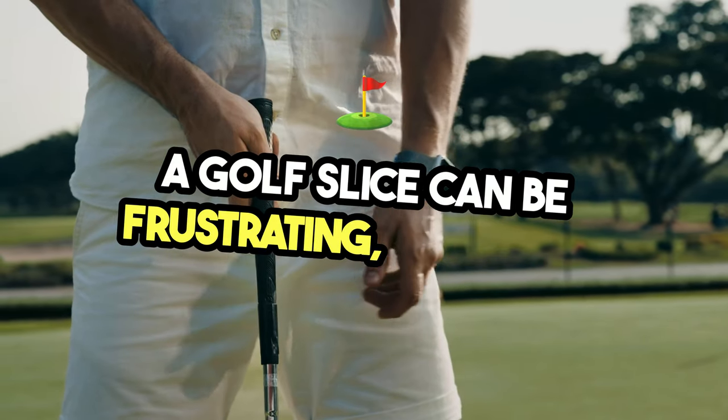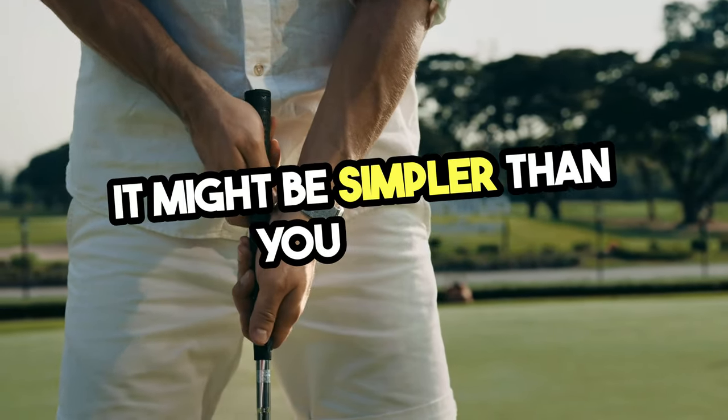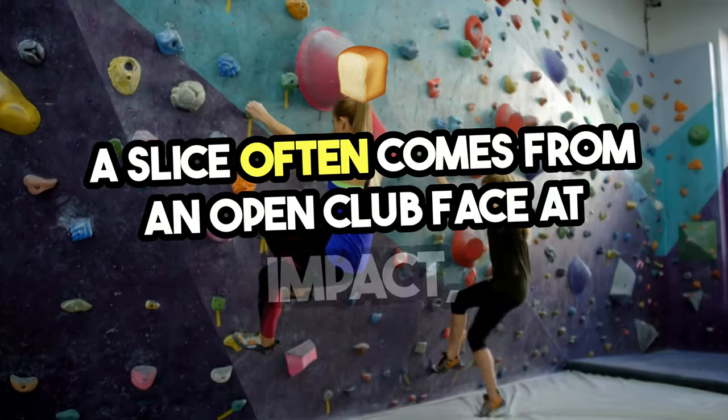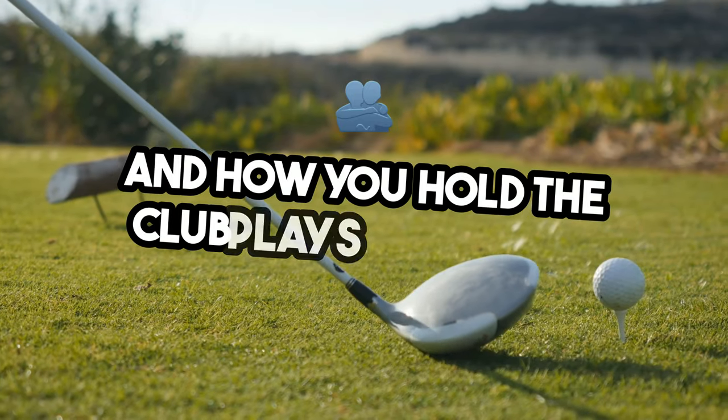A golf slice can be frustrating, but fixing it might be simpler than you think. Let's talk about your grip. A slice often comes from an open club face at impact, and how you hold the club plays a big role.